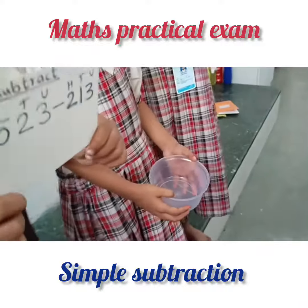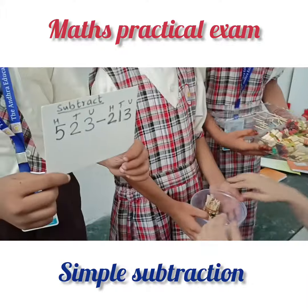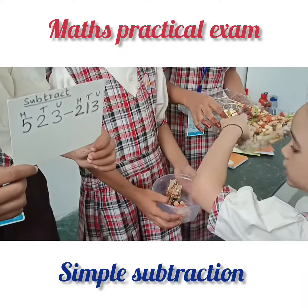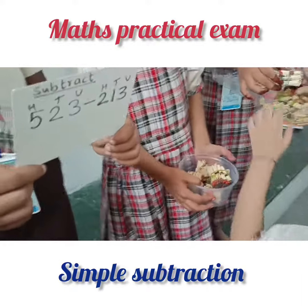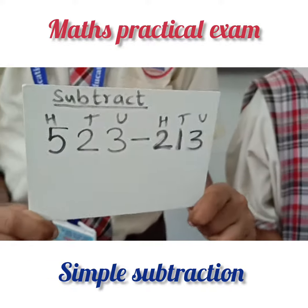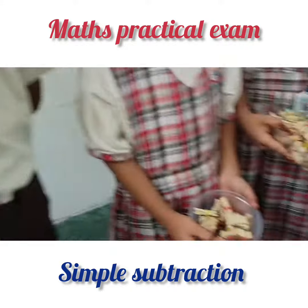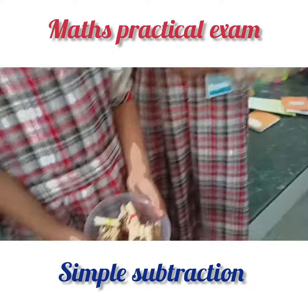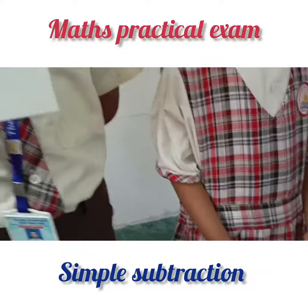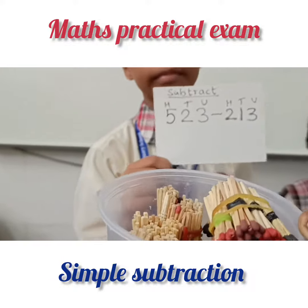Take the first number. Count and take 500. Count loudly. Yes, she has taken five hundreds. Now tens — how many? Two tens. Yes, two tens. Now units — how many? Three units. Take three units. So this is our first number: 500, two tens, and three units.